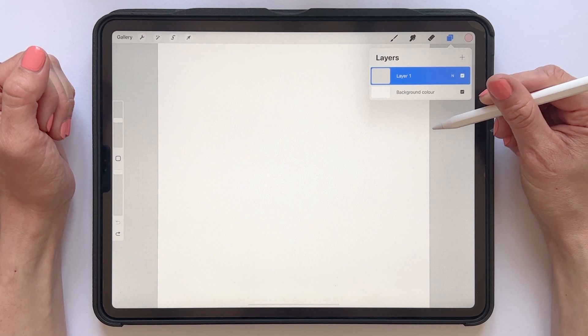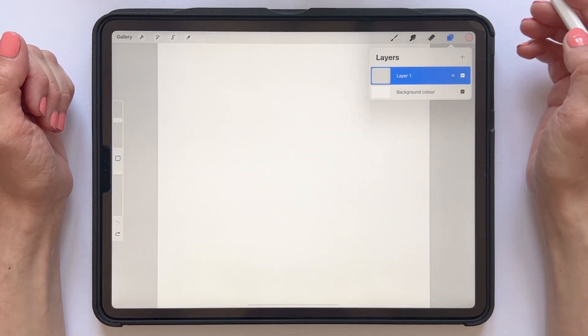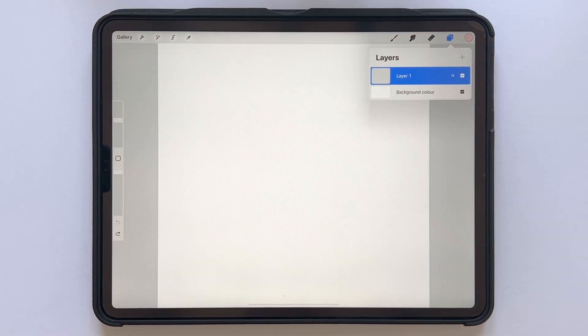The very first thing we will do is create a new canvas. We will use a square canvas — the size you use really doesn't matter, it depends on the purpose of your pattern. I'm using a 3600 pixel square here.